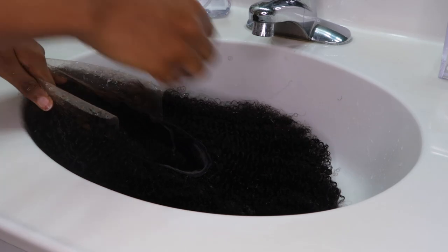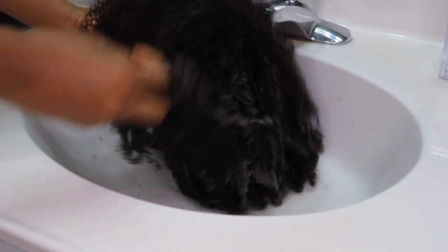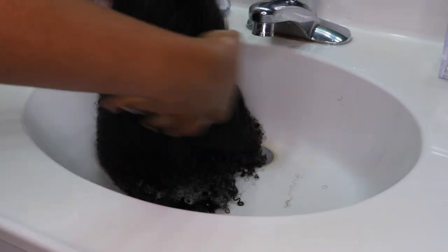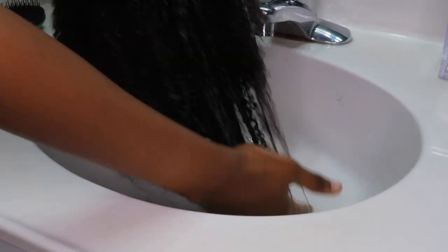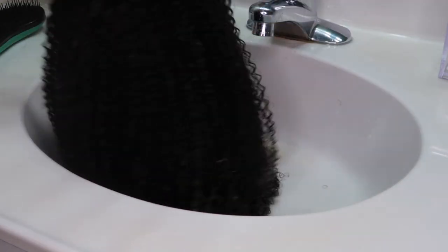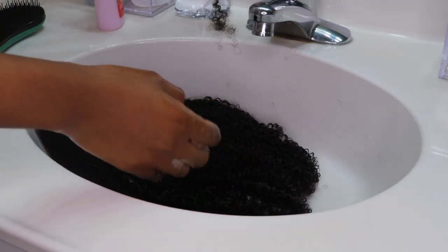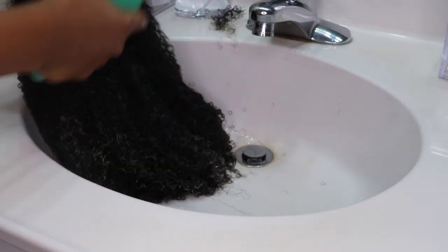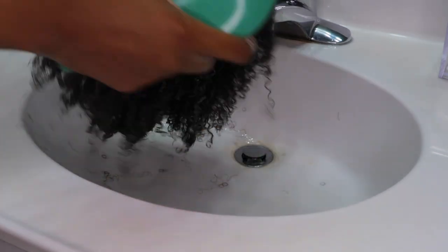I went in with my conditioner — I used a random one, but you can use conditioner for natural hair if you want. This cheap one does the job. I can honestly say this hair was super soft. When I used my fingers to comb through the hair before using a comb, I was so surprised that my fingers were able to easily glide through with no tangles. It's very kinky and very dense, so I expected a little struggle, but nothing — it was so easy and so soft.